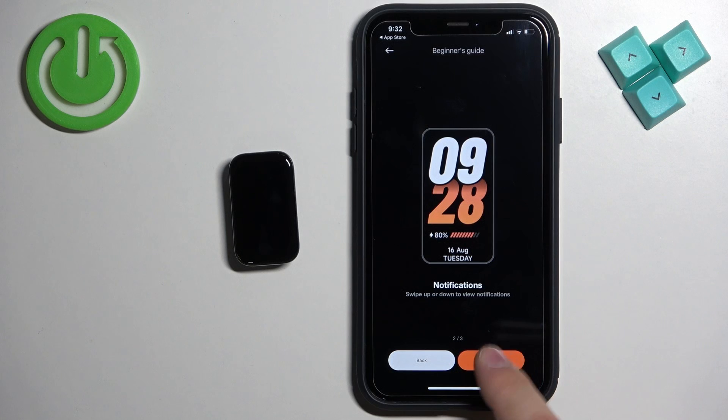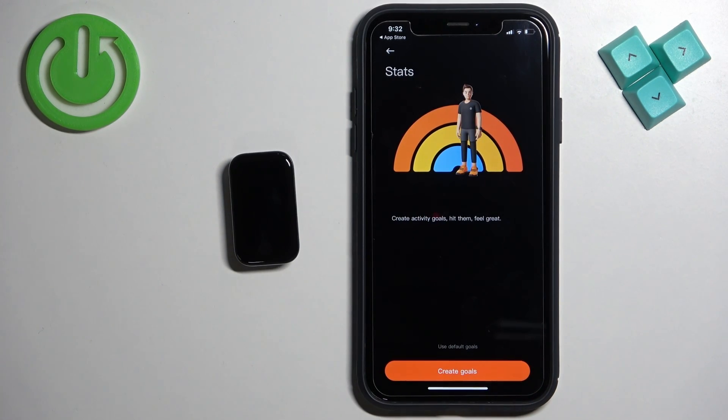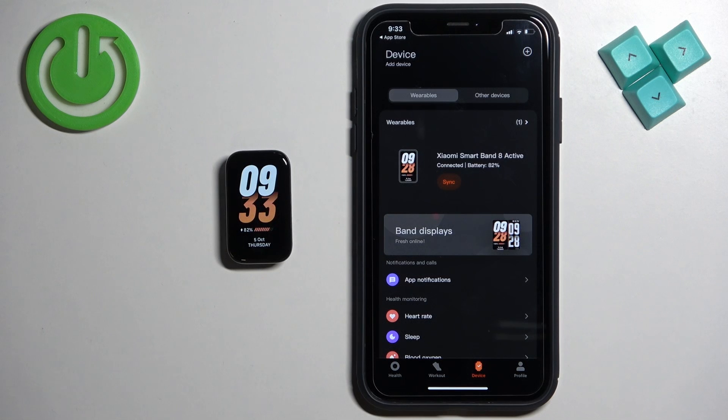Here we have a tutorial on how to use your band. Tap on Done. You can also create goals — for steps, activities, and so on. If you want, tap on Create Goals; I'm just going to tap on the default ones to use the default goals. Once you're done with the goals, you will see the device page showing Xiaomi Smart Band 8 Active. If you wake up the screen on your band, you will see that you can use it — and that's how you pair this smart band with the iPhone. Thank you for watching. If you found this video helpful, please consider subscribing to our channel and leaving a like on the video.